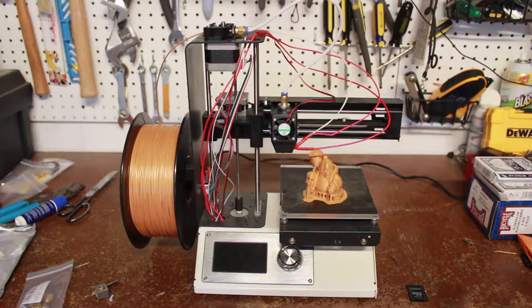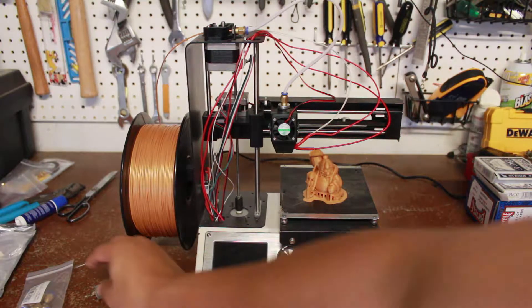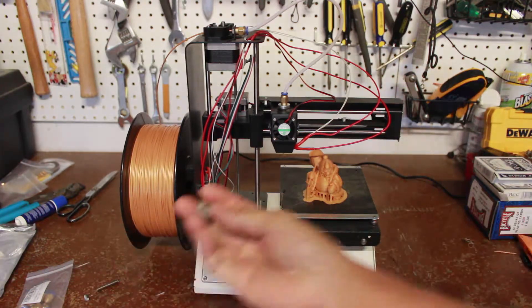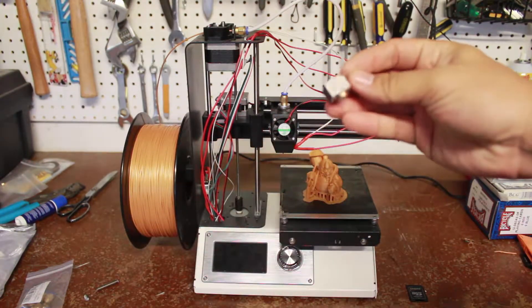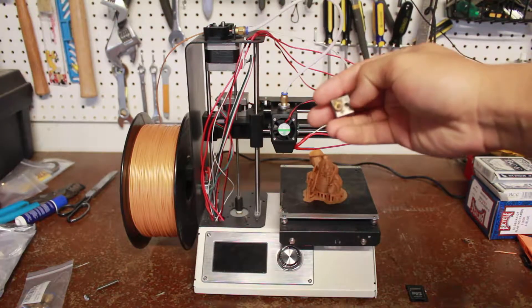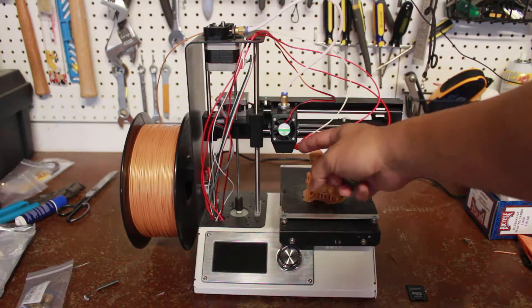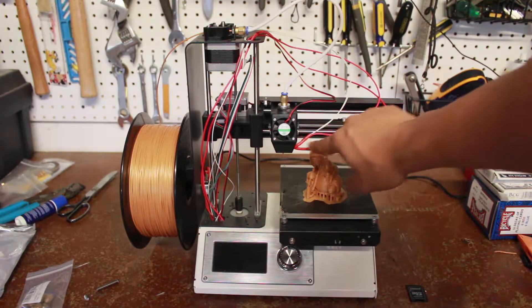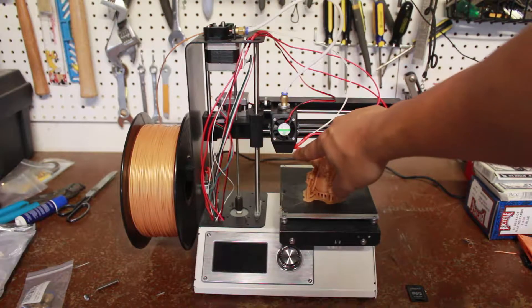Another thing I ran into was with the nozzle. My old nozzle had a lot of plastic built up on it — so much plastic that it extended to the wire. This is new wire that I got, but the old wire started getting plastic on it.